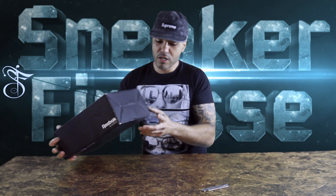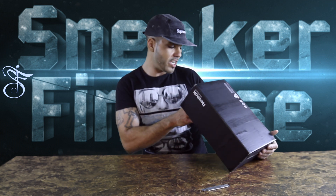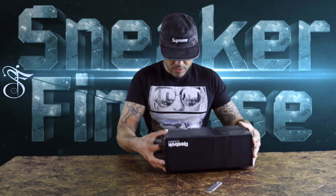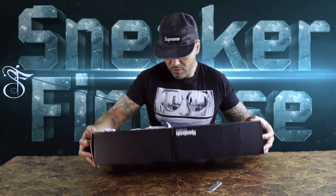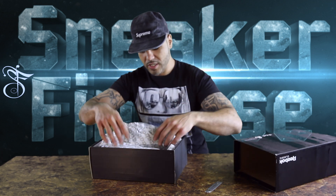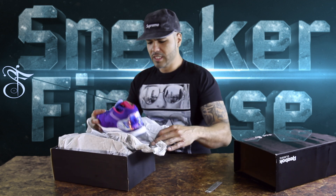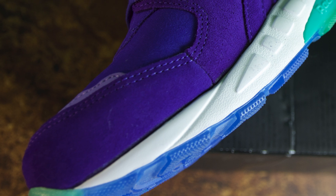This was released on 4/20 — the Camron Purple Haze joints. The actual name is Ventilator Supreme, but these are them Camron Purple Haze 420 joints. Only made 500 pairs.